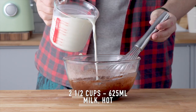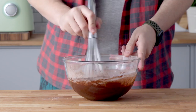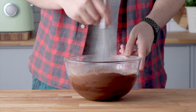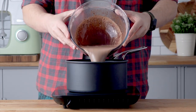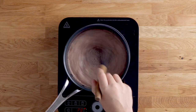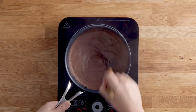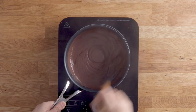Add about a quarter cup of hot milk and whisk that in. This brings the temperature of the mixture up a little so that when you pour it into a large saucepan and add the rest of the hot milk, it won't cook the eggs — it'll just gently warm them. Whisk on medium-high heat until the mixture thickens, which will take about five or six minutes.